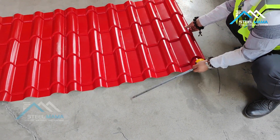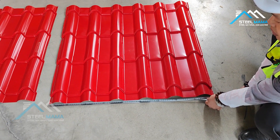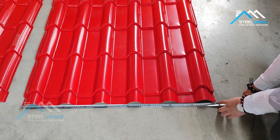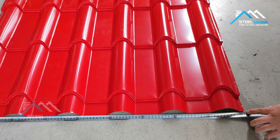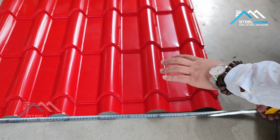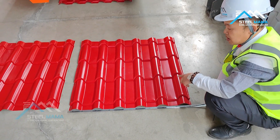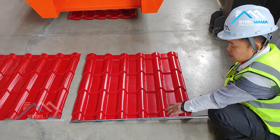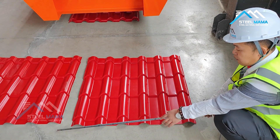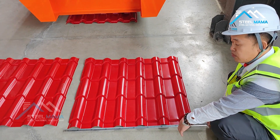For the 800 sheet, the full width — as we can check — is around 915 millimeters. The raw material is 1 meter width. The effective width is 800, and the full width edge to edge is 915 millimeters.